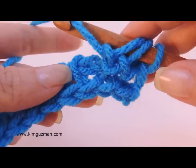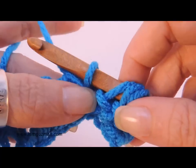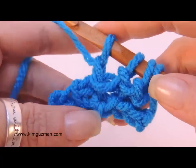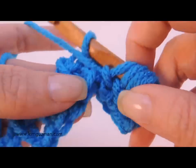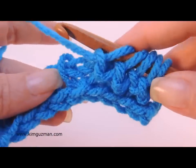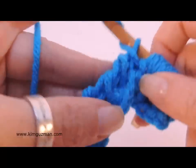Pull the yarn forward, side to side. I hold it here with my thumb just to keep it in place so that it makes it easier to complete the stitch. Yarn forward, yarn over, pull a loop through. Yarn forward, pull a loop through.